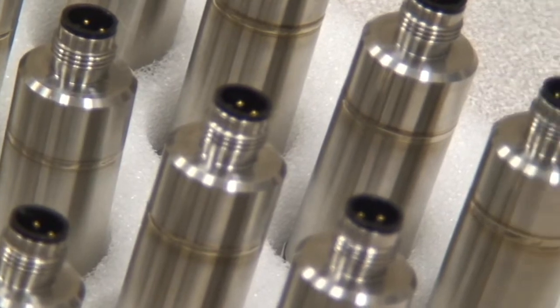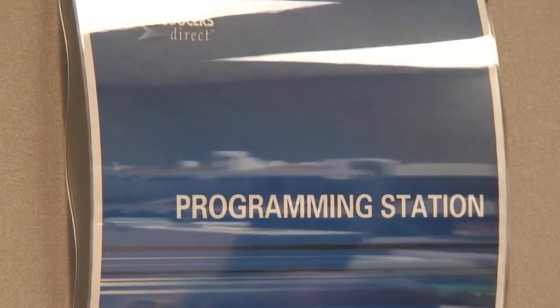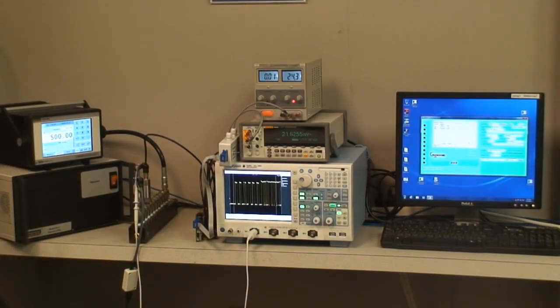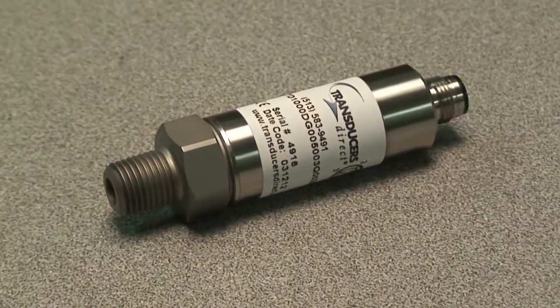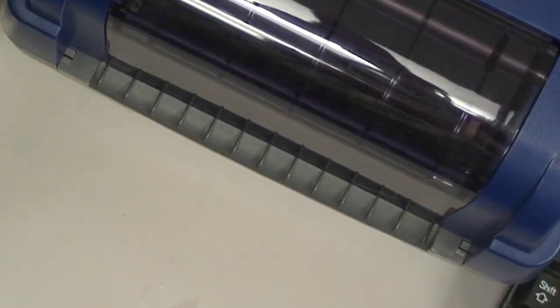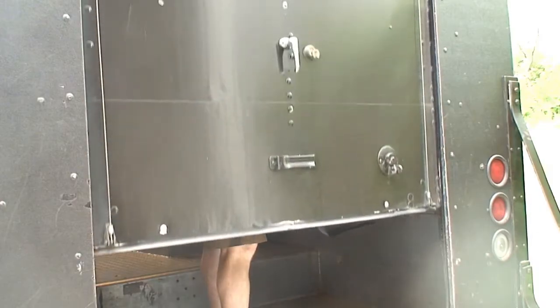Once an order arrives, we pull the non-configured core from our inventory and take it to our configuration station. This is where we program the electrical output signal and final pressure range per the customer's orders. After programming, every unit is then final tested to ensure correct functionality, labeled, packaged, and then shipped to its destination.